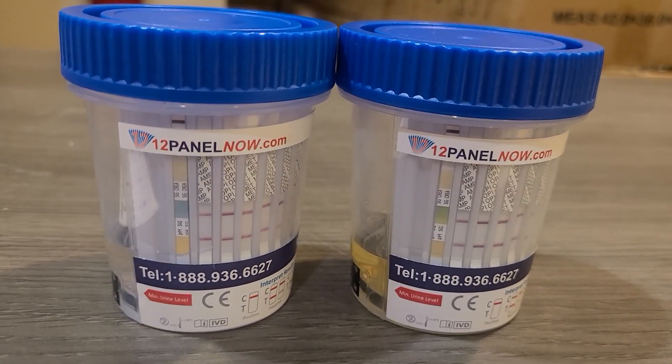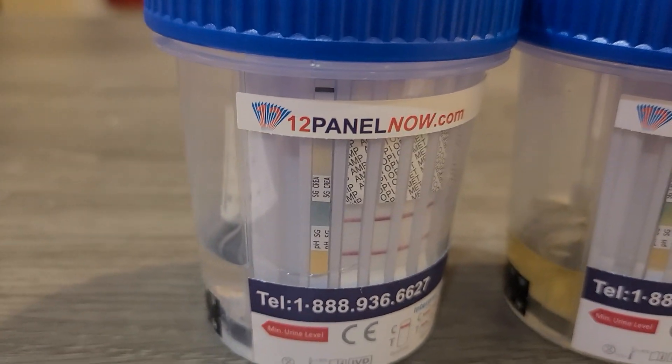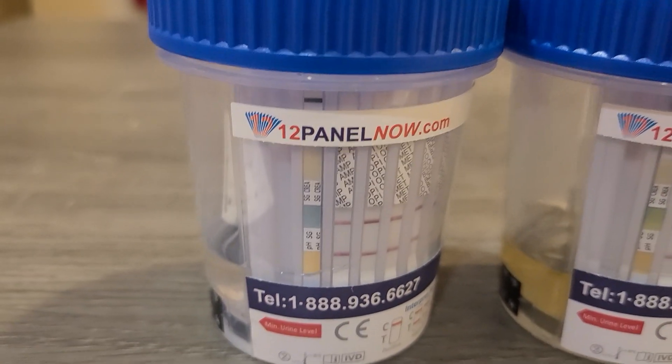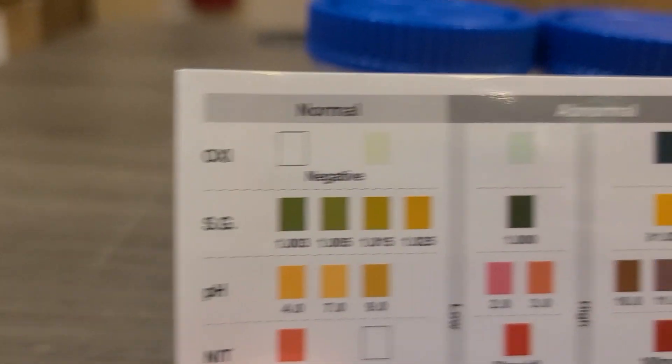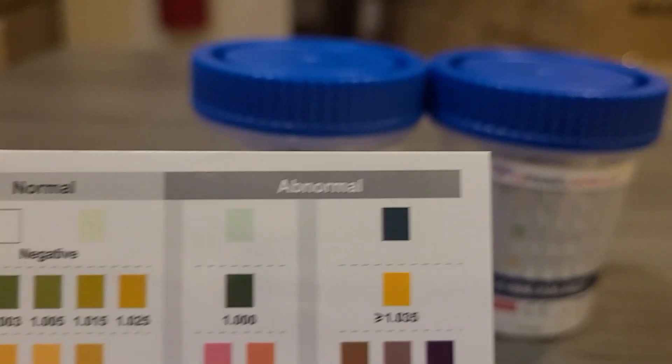You can at least tell from this example that the one on the left for specific gravity is very different than the one on the right. It's a deeper green, and when you look at the chart and test for specific gravity, you'll see that deep green means it's an abnormal reading.